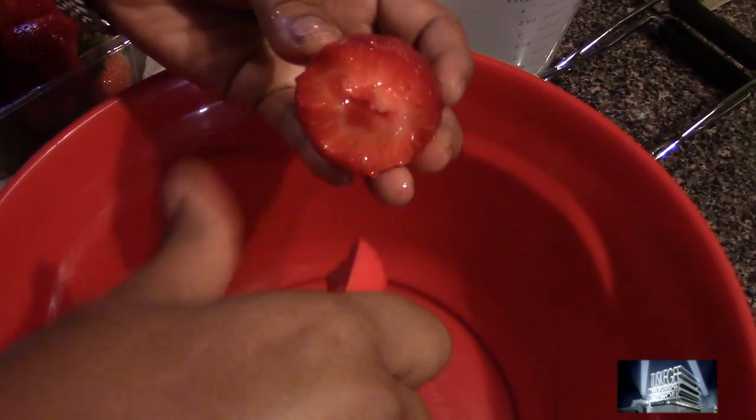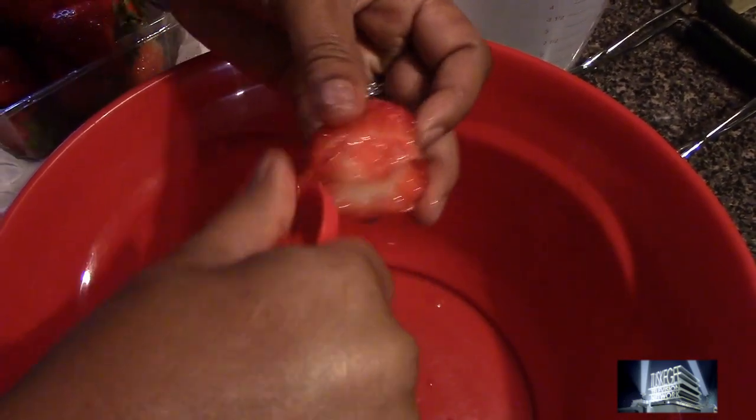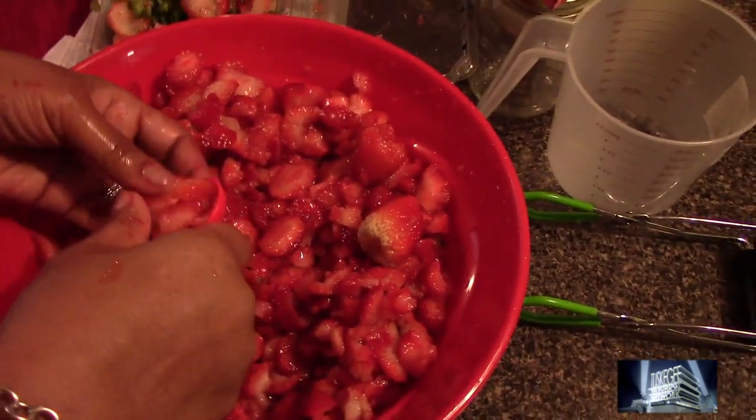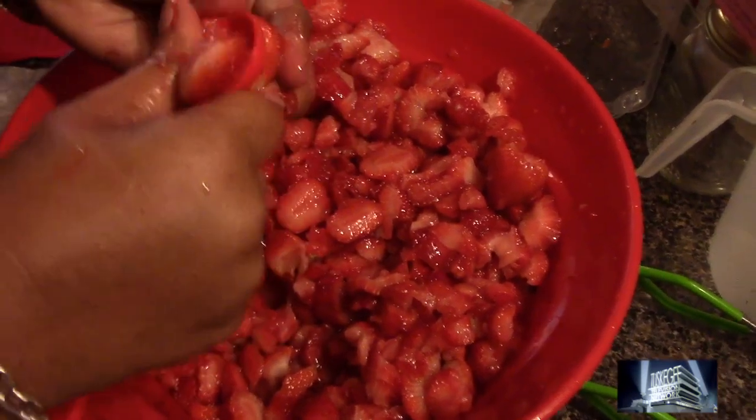We don't want big, large pieces — just enough so that we can have a nice consistency of the preserve, with a nice piece of strawberry in every bite. This is what it looked like when we finished dicing up the strawberries into little small chunks so that they could be evenly distributed in your preserve in small bite-size pieces.